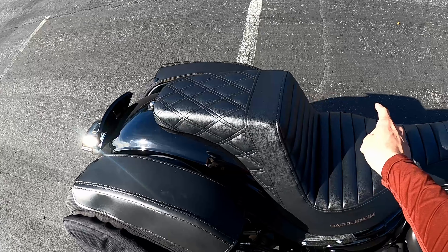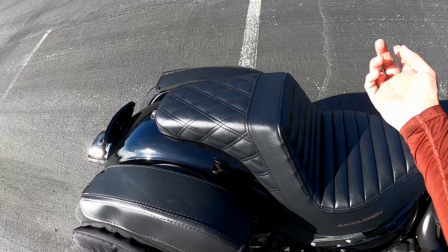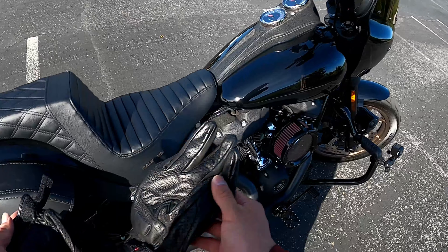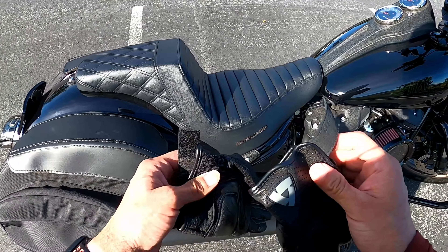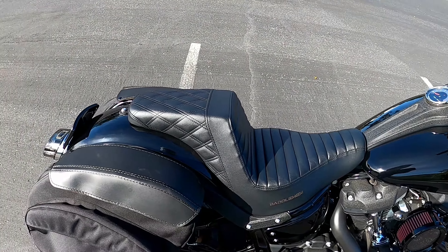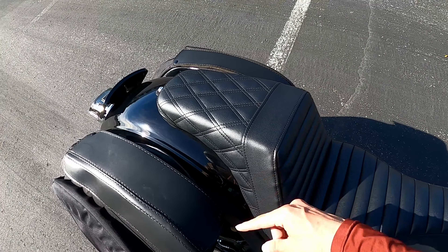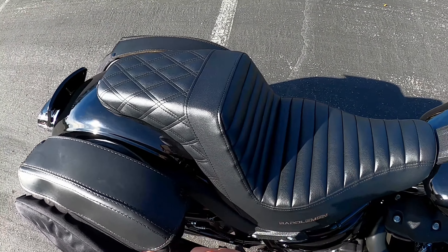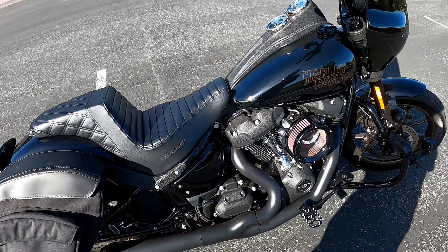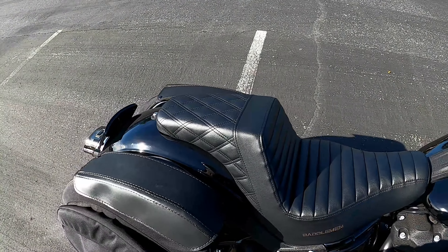On this seat you have the tuck and roll on the front and the diamond pattern on the back. You could get the seat with diamond on both front and rear, or just diamond on the front, or tuck and roll on the front with plain on the back. For limited edition ones, check Speed Kings and Get Lower — they sometimes have a couple available with little design details and extra stitching that really makes a difference. Thanks for watching, like, comment, and subscribe!